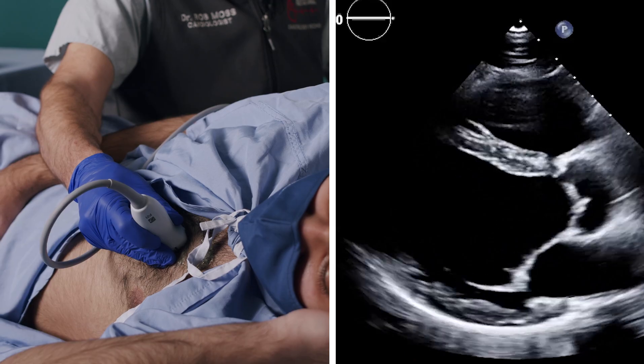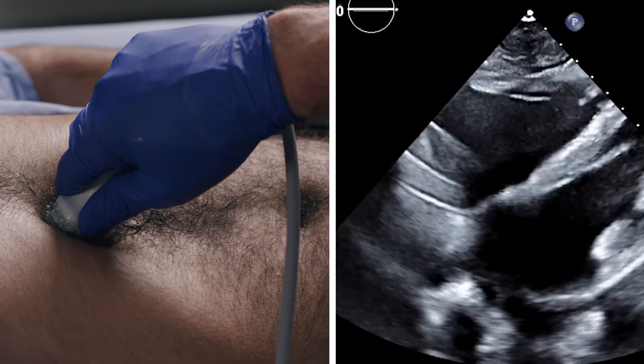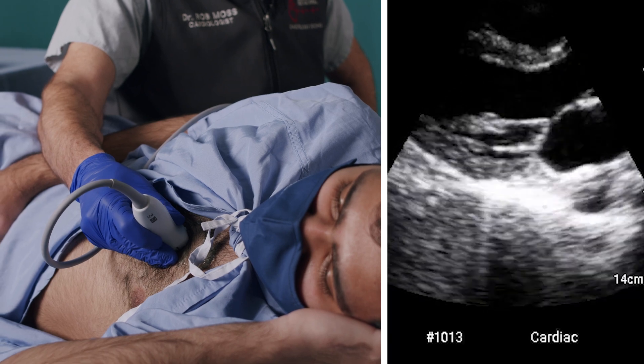It is important to acquire the images in a standard order. Most cardiologists start with a parasternal long axis view, though some protocols start with a subcostal or subxiphoid view. The parasternal long axis view is arguably the most important, containing potentially the maximum amount of diagnostic information while being the easiest to acquire, particularly for novice users. In this view, we are seeking a soft tissue window between the sternum, the ribs, and the lung.